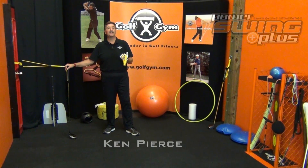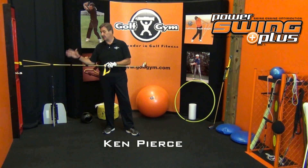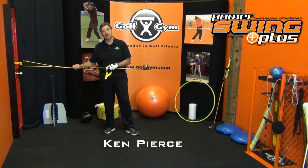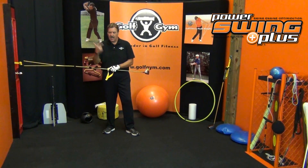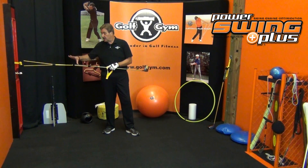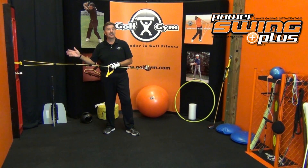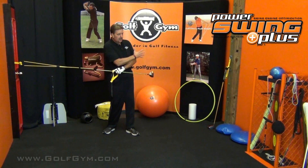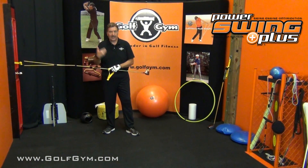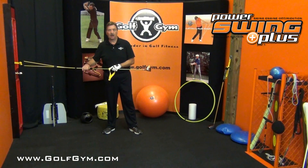Hi everybody, Ken Pearce here. In this video I'm going to demonstrate how you can turn your Power Swing Plus, which normally you would use to develop your swing, swing speed, strength, work on plane, to now turn this into a cable machine basically, where you can do all kinds of movement patterns that are going to help with rotation and flexibility and building strength and all those things.